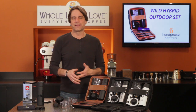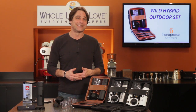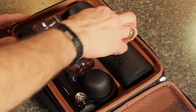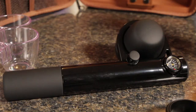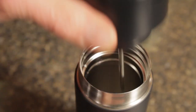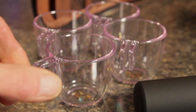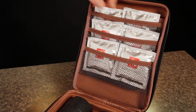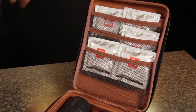The set contains everything you need to brew from ground coffee or ESE pods. It all comes in these handsome and durable zippered cases. Inside, you'll find the Handpresso, an insulated flask for brew water, four unbreakable espresso cups, a Handpresso napkin for cleanup, and plenty of room for storing ESE pods or coffee.